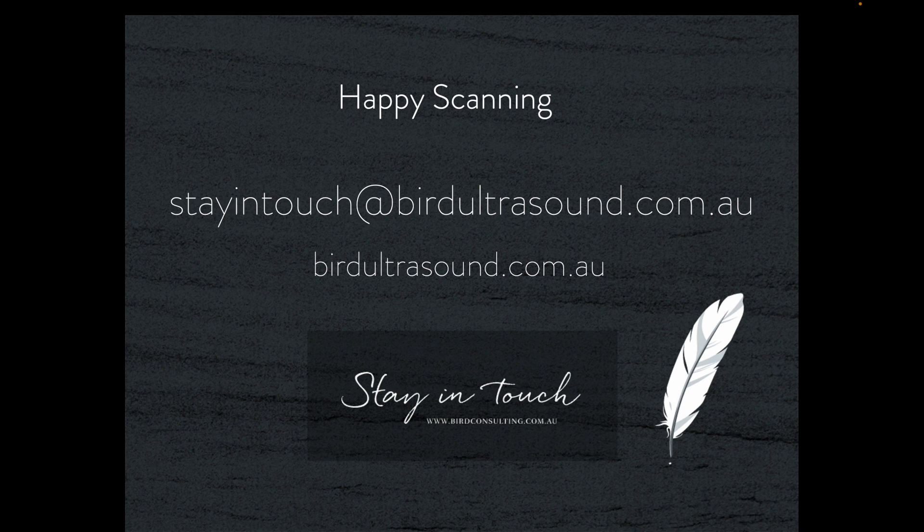Happy scanning and bye for now. I hope you enjoyed this case of the week presentation by Bird Ultrasound. Please visit birdultrasound.com.au for more educational material, and feel free to email at stayintouch@birdultrasound.com.au. My name's Stephen Bird.